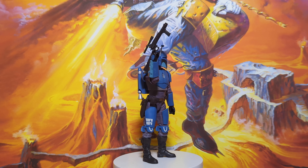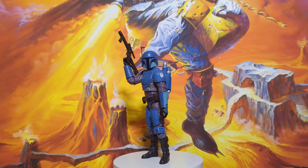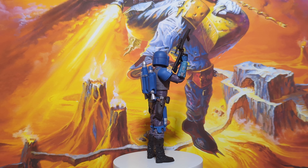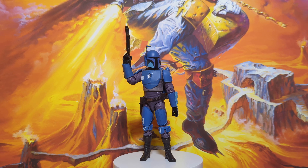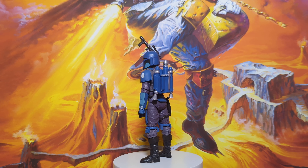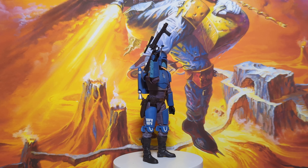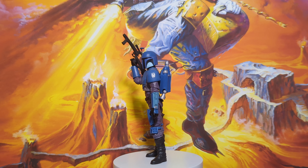I've got quite a few Mandalorian style figures in the Black Series range. Obviously you've got Boba Fett the King — everyone loves Boba Fett. But I've got to say this is probably my favourite Mandalorian figure. It's beautiful, a lovely colour — the beautiful blue. It just looks so good when you pose him. He stands up really well. He's just got an elegance to him, fantastic proportions. Everything about the figure is just brilliant.